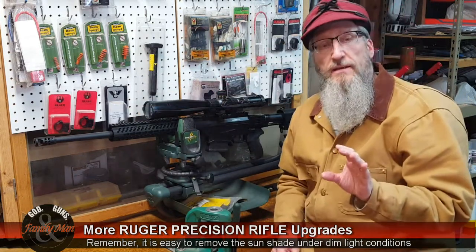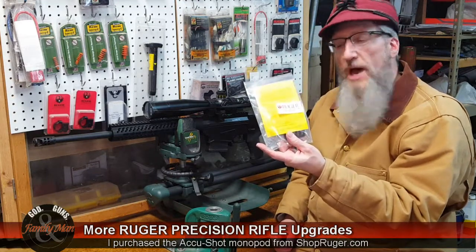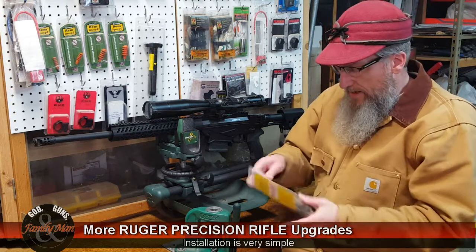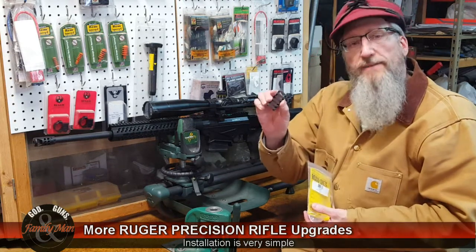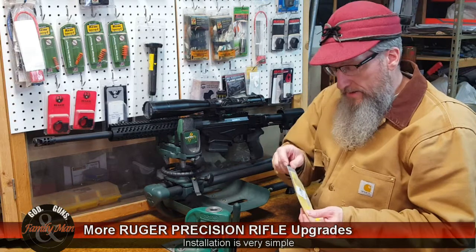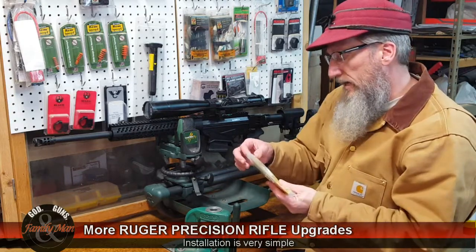The second upgrade I just did to this rifle is I installed an AccuShot monopod. I got this straight from Schock Ruger — it's a pretty simple, basic design, and it's a great little thing. The one thing you need to know is that there is a plastic rail cover that Ruger installs when they sell these guns. That has to come off before any sort of rail attachment can go on to the buttstock, including this AccuShot monopod.